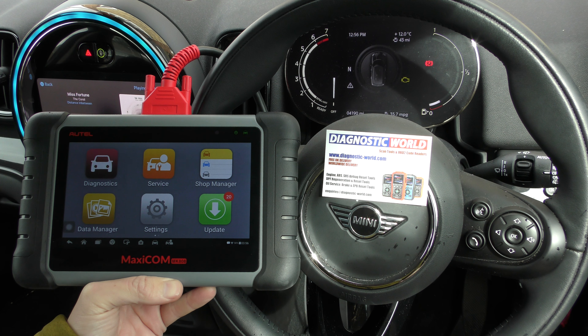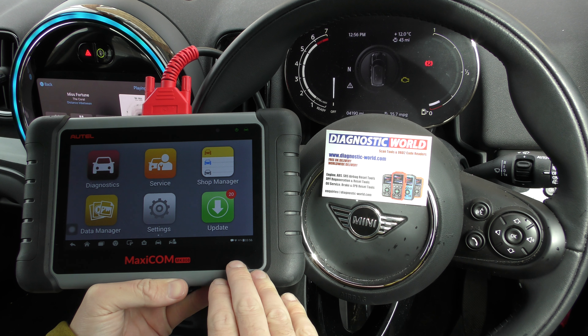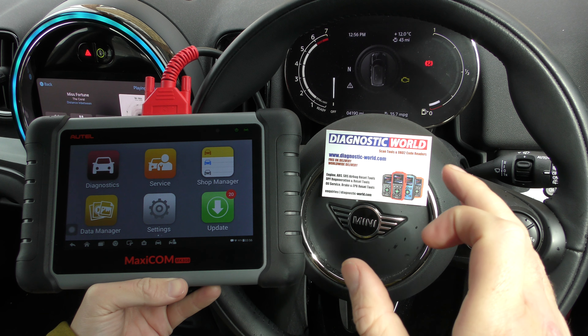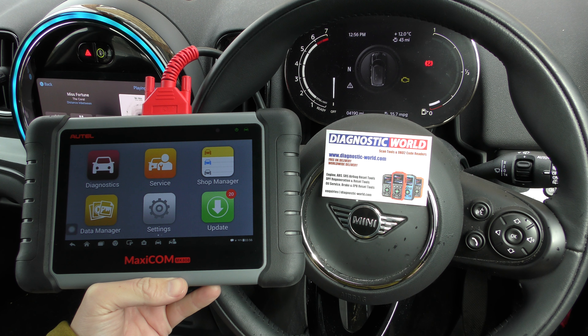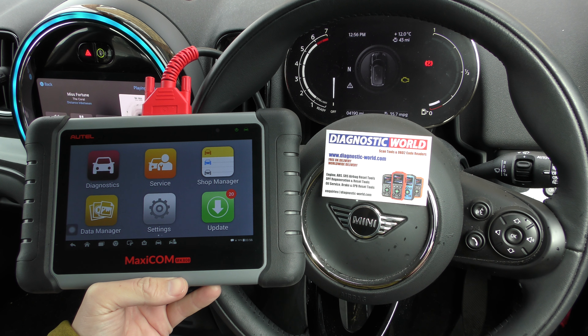Alright guys, thanks for tuning in to this ScanTool Network video. In this latest video we have the Autel MK808 MaxiCom kit. I'm working on a BMW Mini Countryman with a check engine light showing. It's just a real quick demonstration of this particular kit. This is a 2020 vehicle but it works on a lot of other makes and models and model years as well.